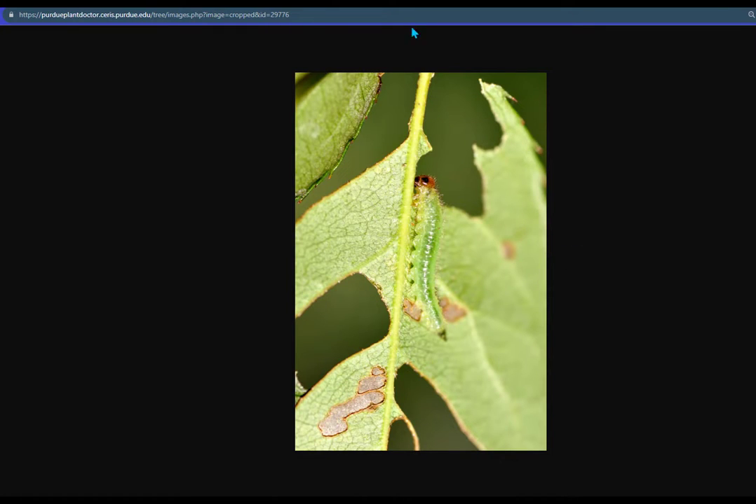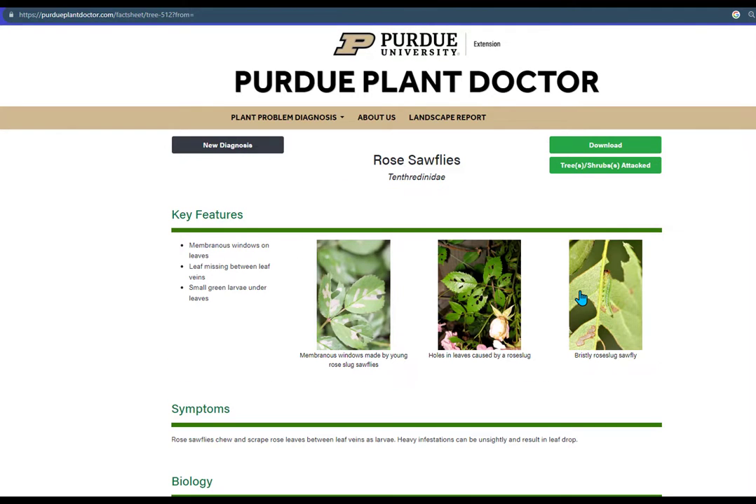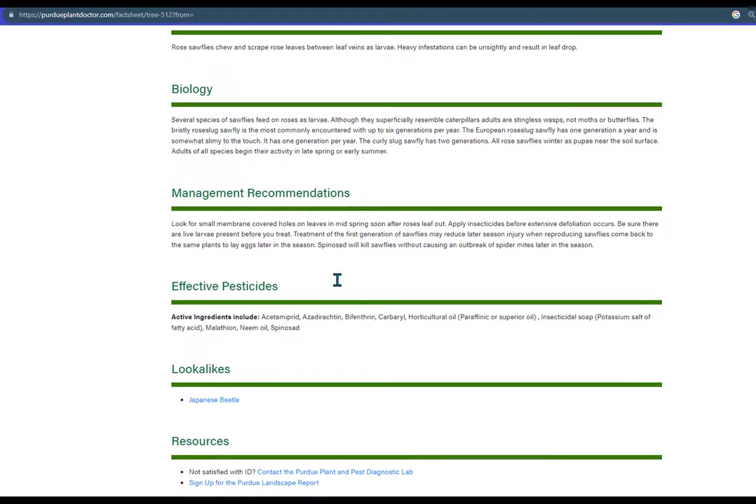You can get a quick click to get a high resolution photo, close that up, or just click on the image. And there you can get information about key features such as the membranous windows, review the symptoms, the biology, and get some management recommendations.